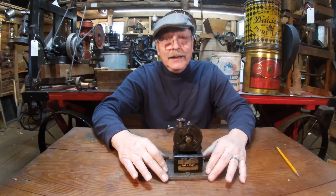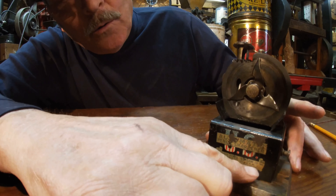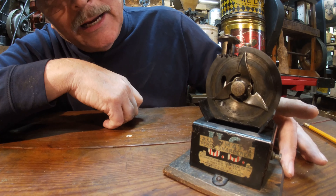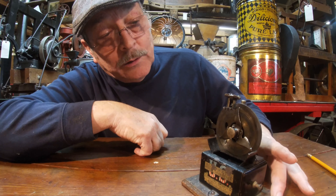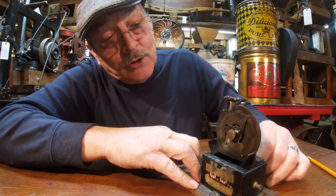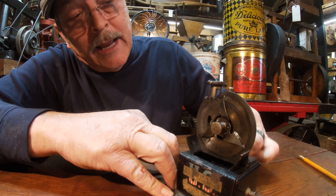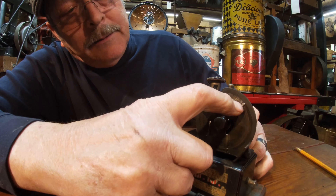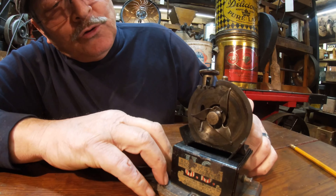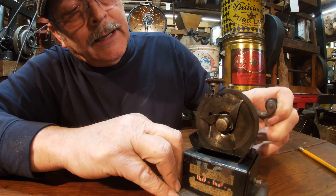If you buy one, take it to work and put it on your desk — people will love it. Here's the way it works. First of all, it's dated 1905 right here. It's made in the United States, called automatic pencil sharpener. The way this thing worked is amazing. You turn it and those blades will cut and sharpen it. The tip of this blade is dull, and it comes around and turns the pencil a little bit, then cuts it.